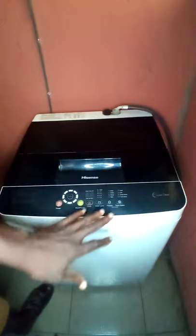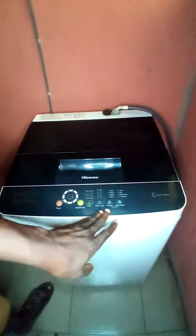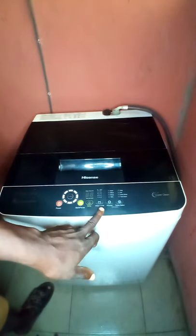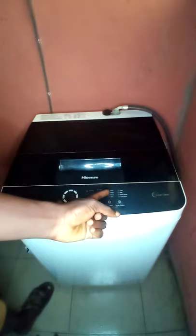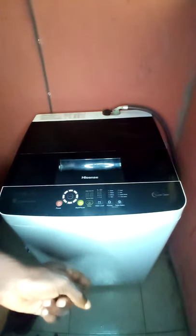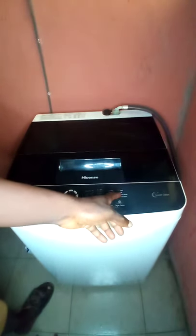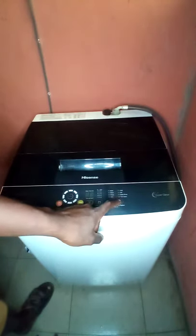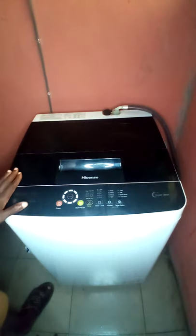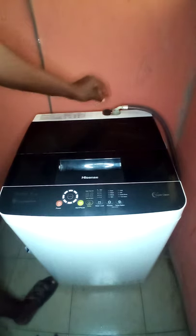This is the washing process selector — you can see Soak, Wash, Rinse, and Spin. You can run the whole process together or set the machine to soak, wash, rinse, and spin automatically on its own. This setting is for the kind of water you're using — hot or cold. If you want to do an extra rinse for a cleaner result, you set it there.